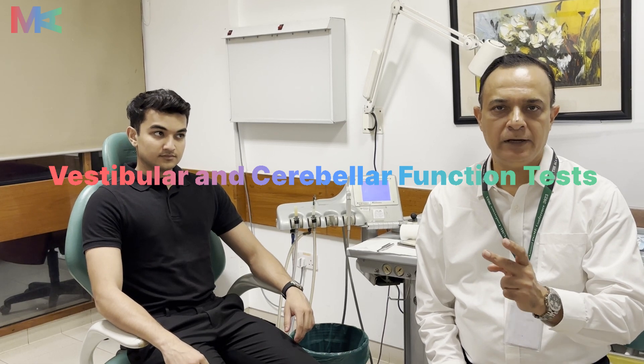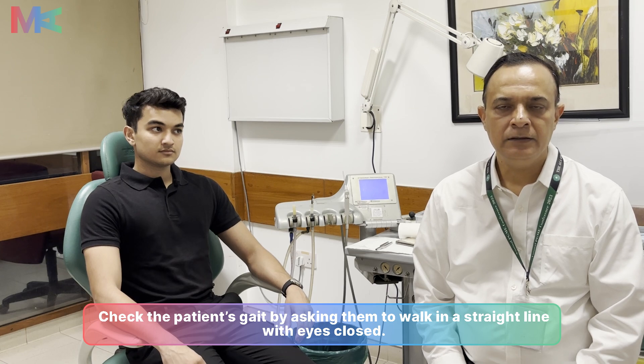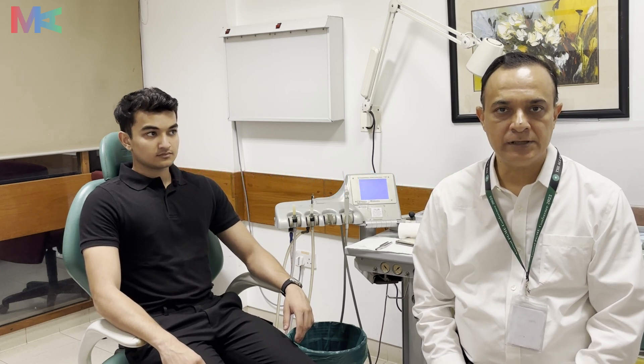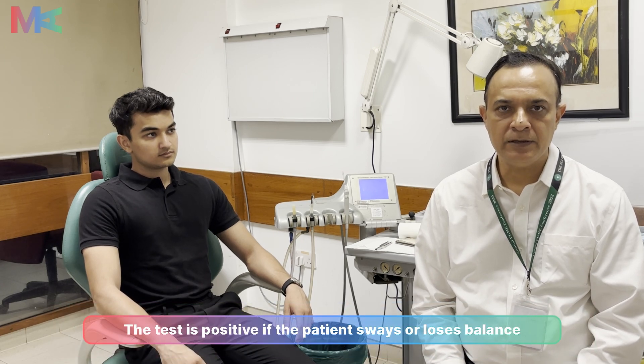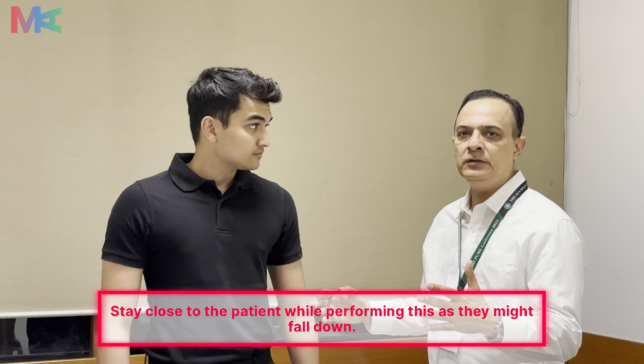We will now do two tests of cerebellar function. The first is the gait test — we ask the patient to walk in a straight line with eyes open, then with eyes closed. The second is Romberg's test, also a test for cerebellar function. We ask the patient to stand straight with feet together and eyes open, then close the eyes. In a positive cerebellar test, the patient may sway side to side once the eyes are closed, and may even fall, so the examiner should stand close to the patient.